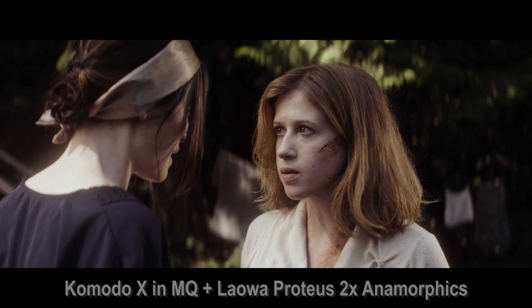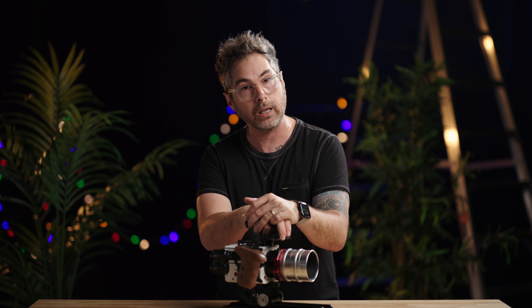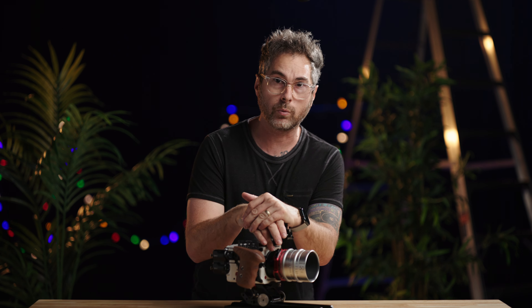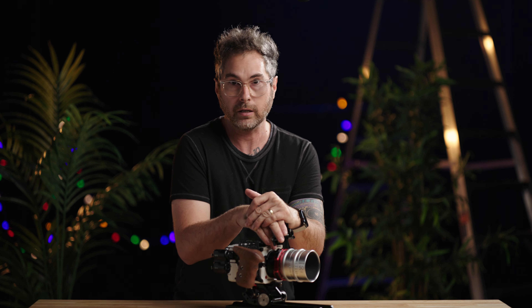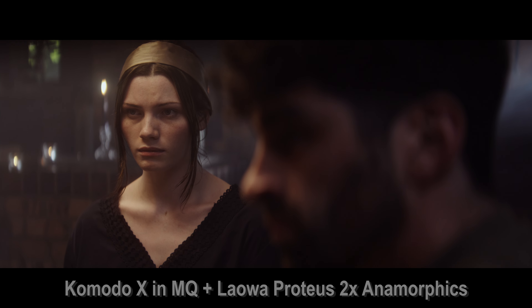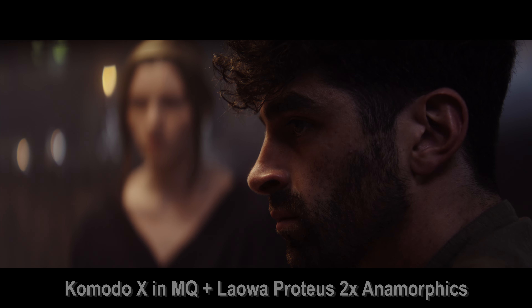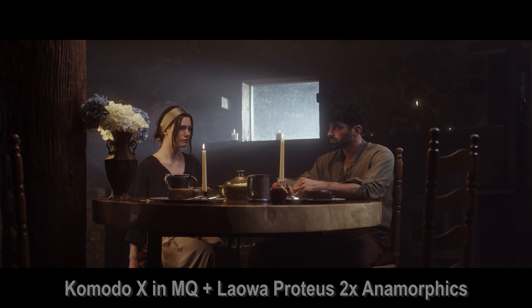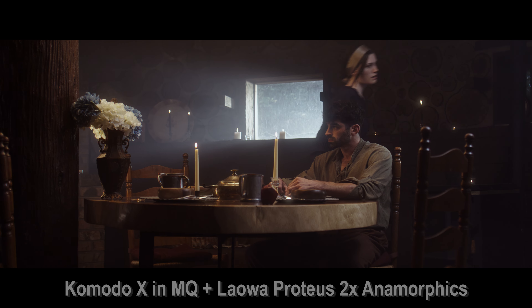It is a better camera, as it should be because it is more money, but what you get with that is in my opinion very valuable. Now this is a camera I want to use versus a camera that I am forced to use, which is what the old Komodo kind of felt like. I'm going to quickly talk about some of those features and then hand this over to Galen, who took this out and shot a short film with it. He got down and dirty with this camera, so we're going to get his opinion as he's also a great shooter.